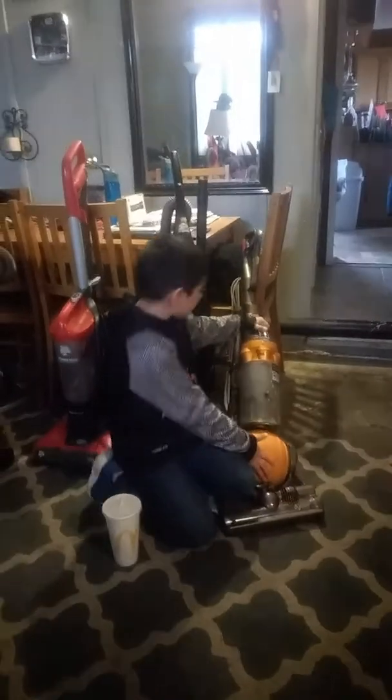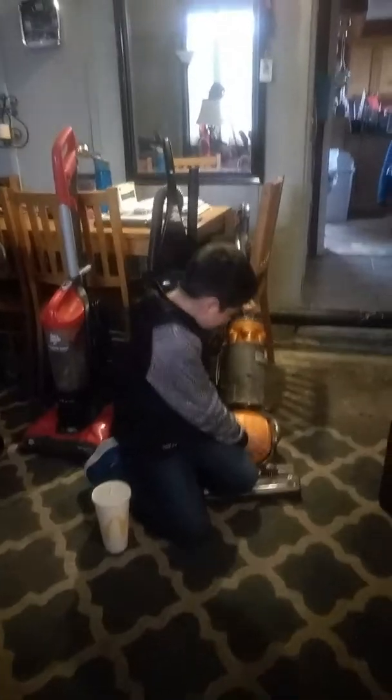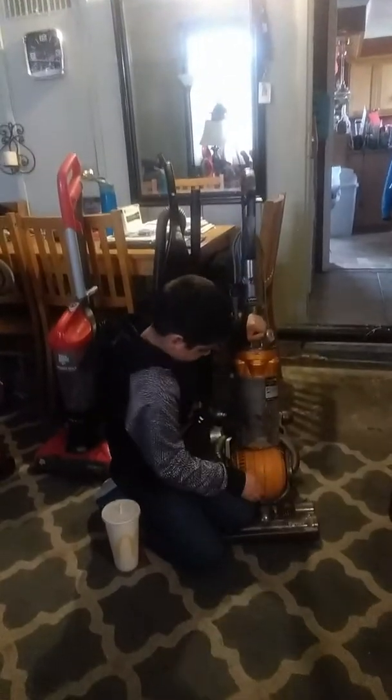This is Dyson Pro. You're going to demonstrate the Dyson. And what does it do, how does it work, and what are its perks?